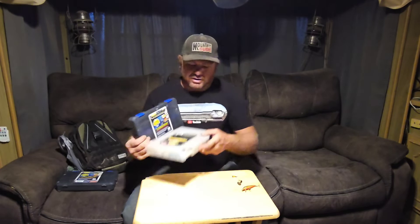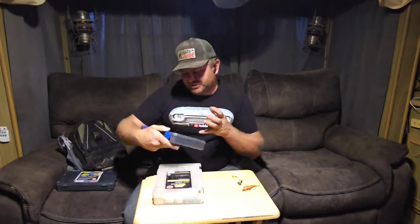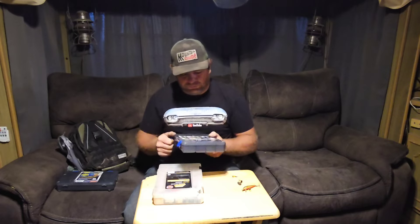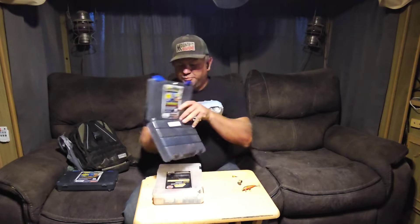This box got busted in my backpack, so I bought these new ones. They're supposed to have some kind of Z-Rust infusion to stop rust on your lures. We've got these dividers in here — pretty cool.